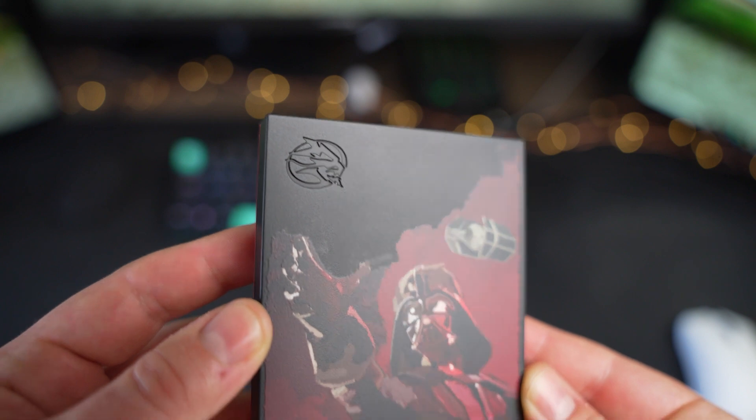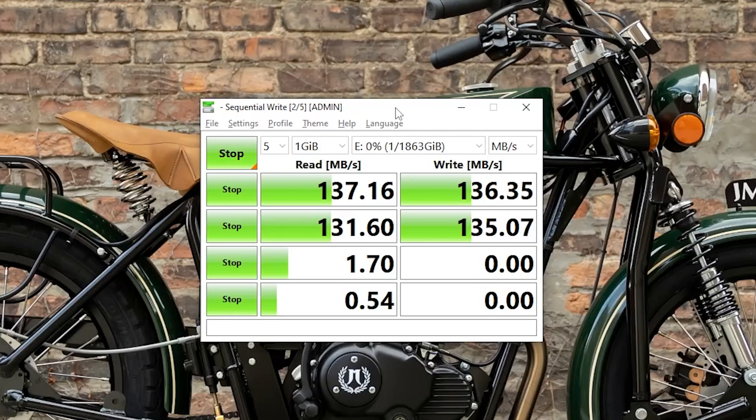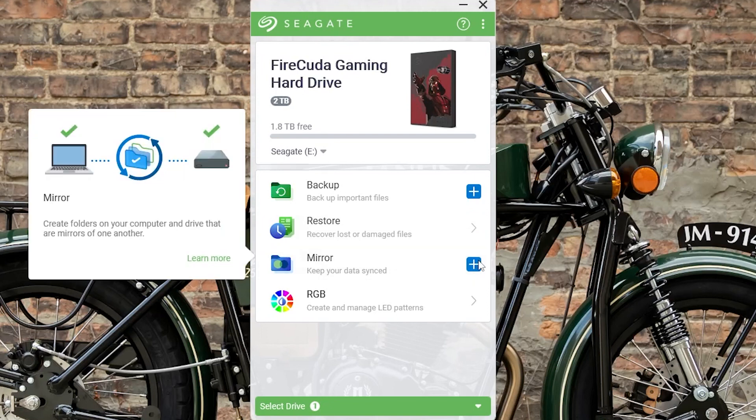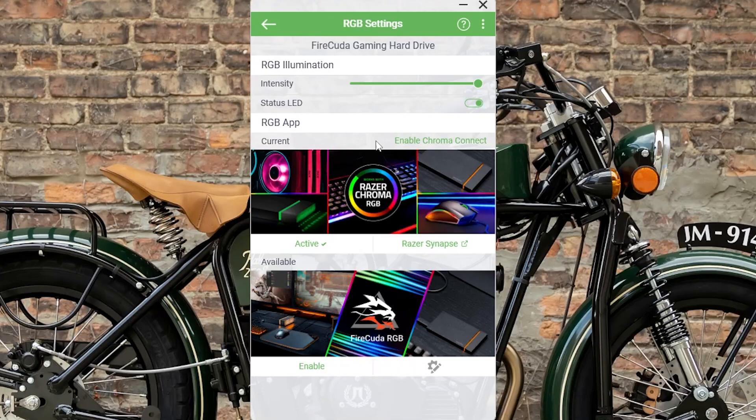On my PC using Crystal Disk Mark, the drive performed like most external spinning disks — I was seeing about 136 megabytes per second read and write speeds. Additionally, Seagate's Toolkit software allows automated backup control, mirroring control, and helps to recover lost or damaged files. Thankfully, I haven't had to try that out yet.